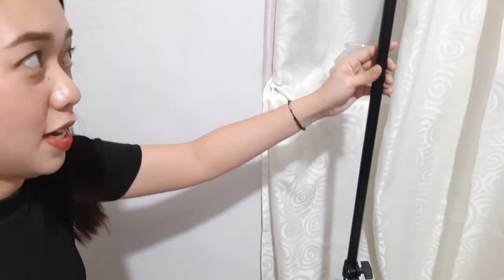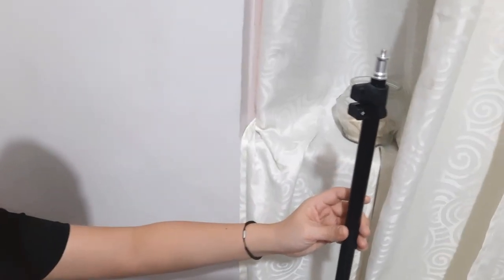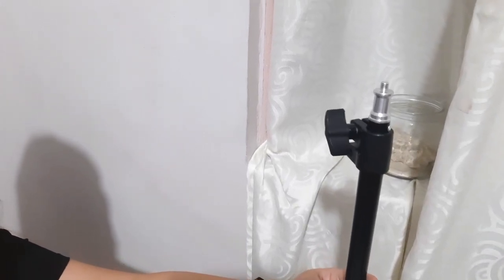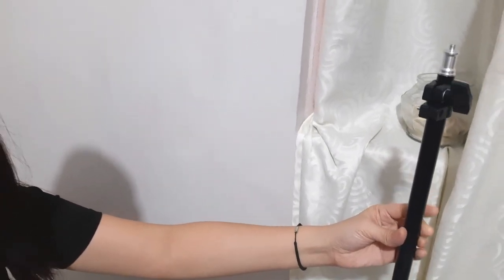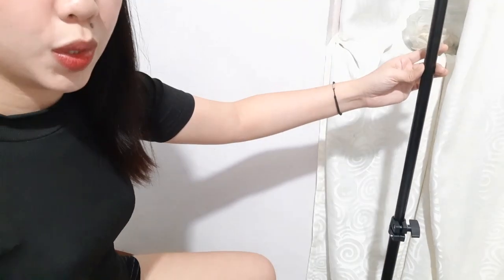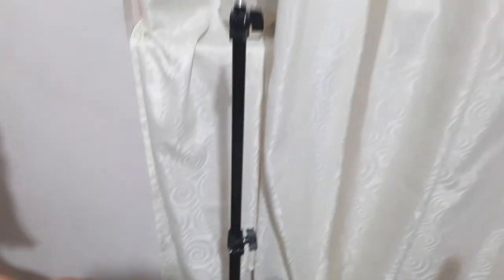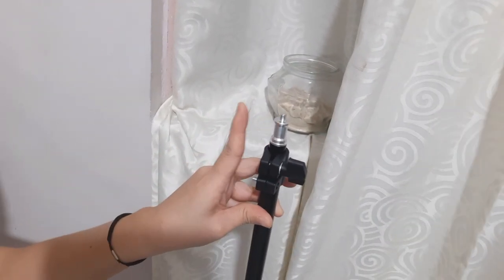So, it's quite long. When you adjust it, it's actually very long. You can further adjust the screw here to extend it even more. But I'll just set it to a desirable height for my vlogging. So, I'll lock this. Then here we'll place our ring light.